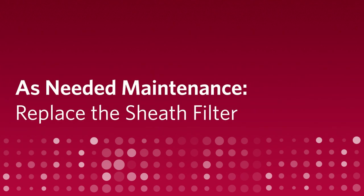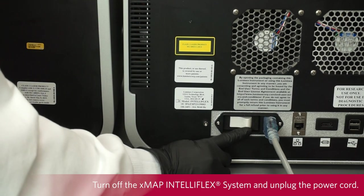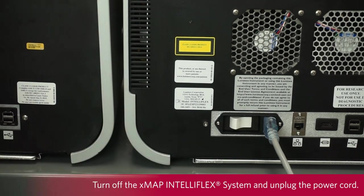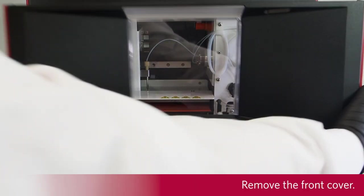As needed maintenance: Replace the sheath filter. Based on guidance from Luminex Technical Support, you may need to replace the sheath filter outside the annual maintenance performed by a field service engineer. To replace the sheath filter, turn off the X-MAP and Teleflex system and unplug the power cord. Remove the front cover.